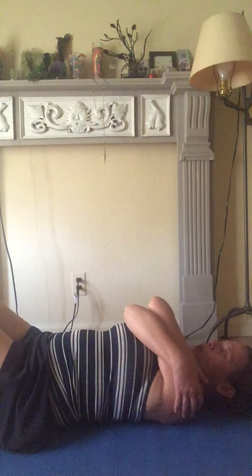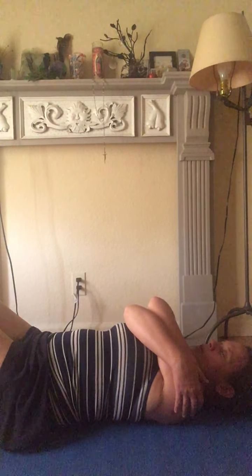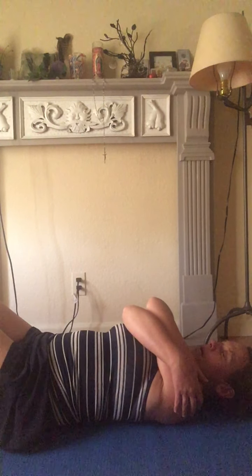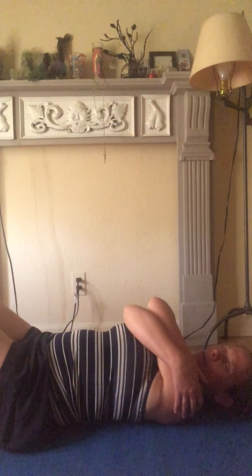Take one more deep breath, and then from here I want you to visualize your second toe and a line from your second toe coming up the front of your shin to the center of your knee — a line directly from the second toe up to the knee. Get a sense of what that looks like, but also from the inside, what that feels like, tracing that line from the second toe up to the center of your knee.